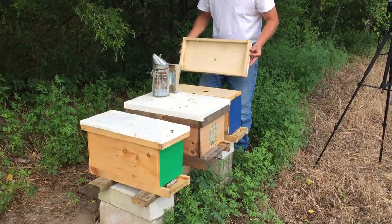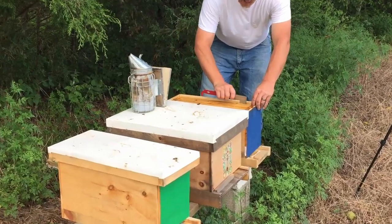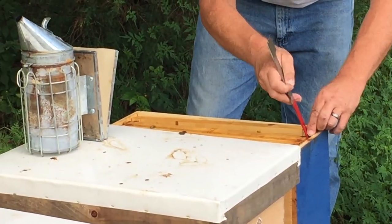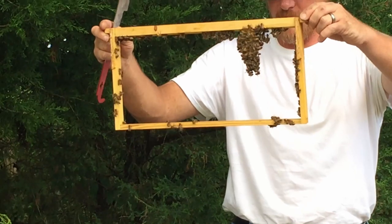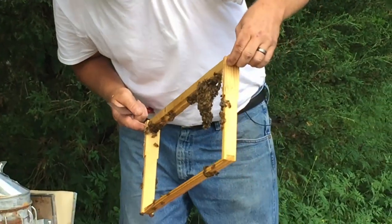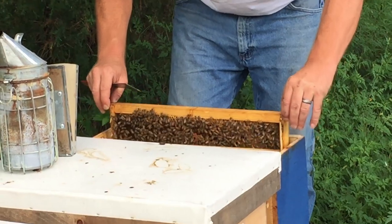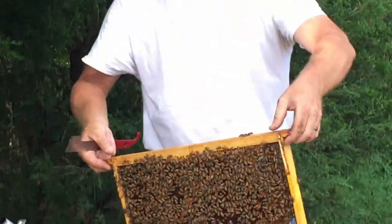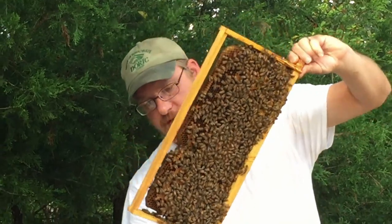Onto the blue nuke. Just pulling a frame or two out of the blue nuke — I want to make sure I'm still good with the queen and have eggs, and see what they're doing with these frames. A little bit of comb on that frame, and a decent frame of brood on both sides. The queen's on this frame and she's a lot easier to see when you mark her.